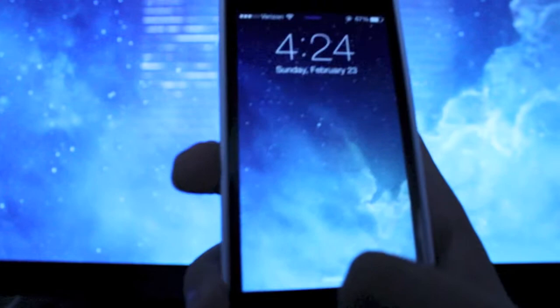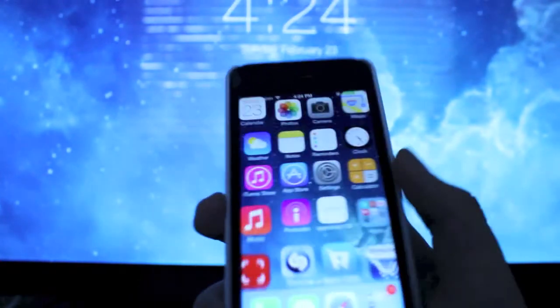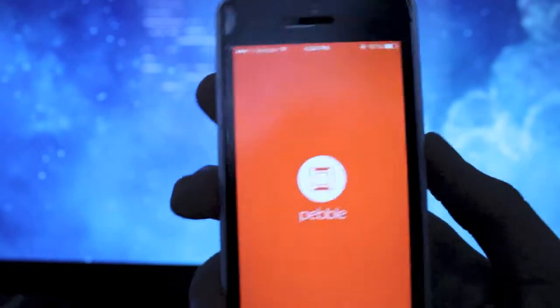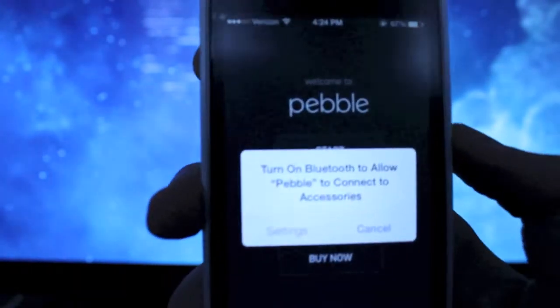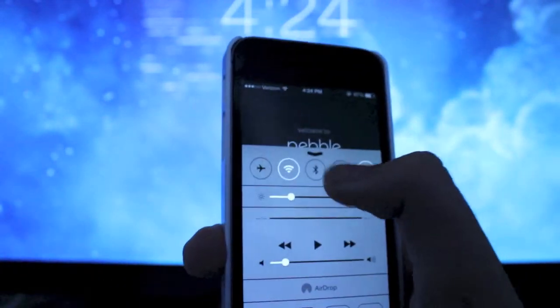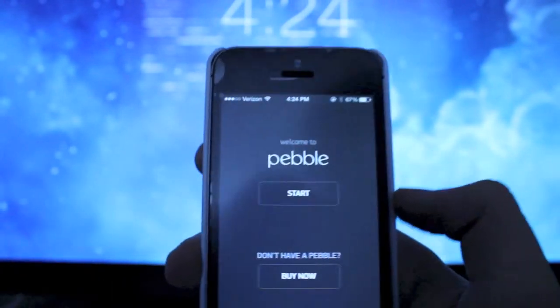Once that's downloaded you want to head on over, unlock your device, and then open up the Pebble app. Once we open up the app we get the option to select your Bluetooth. We'll hit cancel and enable Bluetooth and now we can continue.